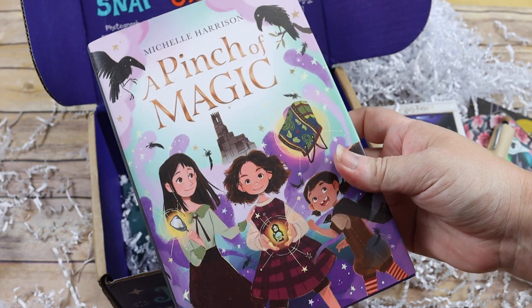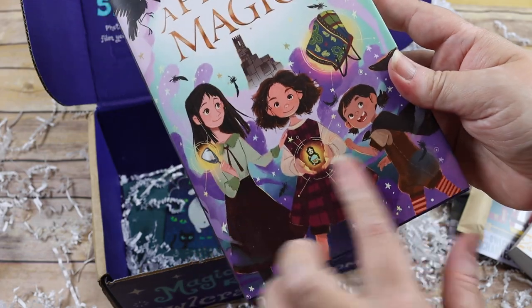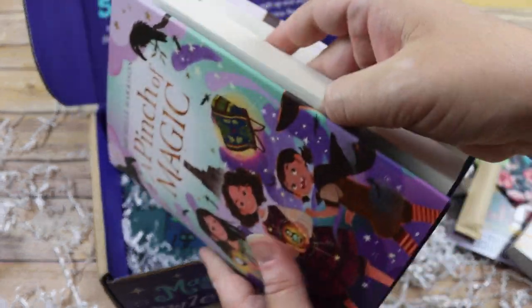And then 'A Pinch of Magic' by Michelle Harrison — the cover of this kind of reminds me of 'Just Add Magic,' which means Emily is going to be super excited.